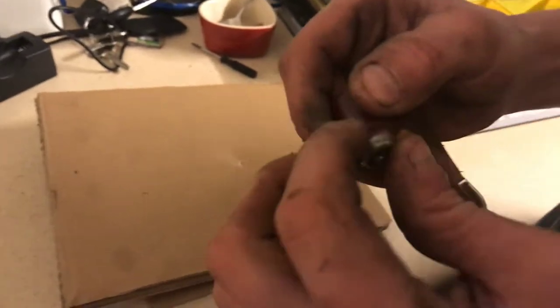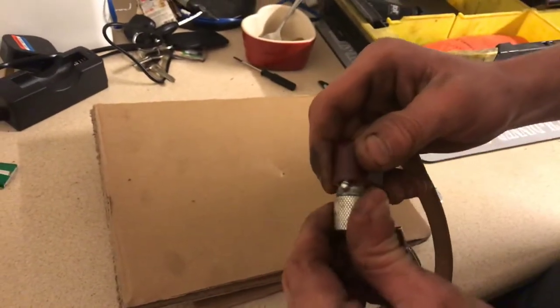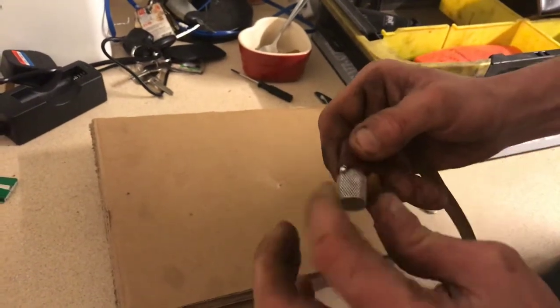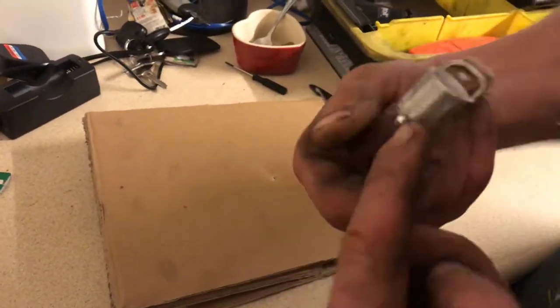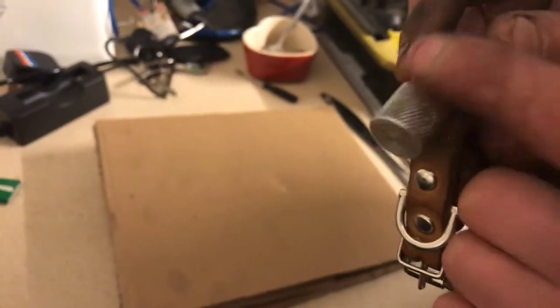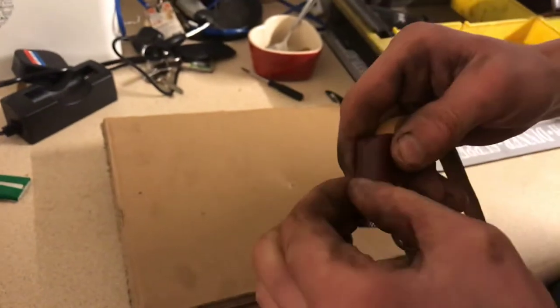All I've done is put a little blob of solder on there, then screw it on. That creates a connection between the top and the little blob just underneath there where the wire is, so it creates a connection completely all the way through — and it's absolutely solid.